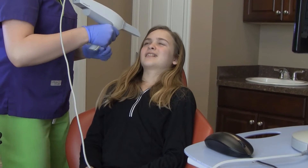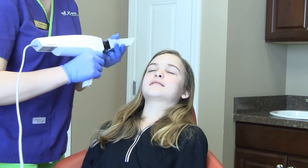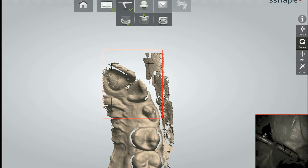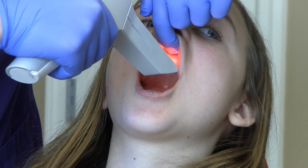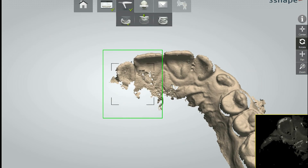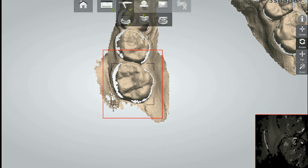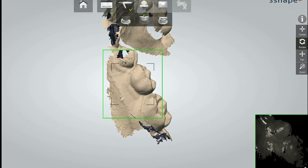An interaural scanner is a high-speed digital camera designed to eliminate the need for impressions. It is more accurate than the old alginate impressions. Our interaural scanner can get more accurate models in less time than it takes to get an impression.